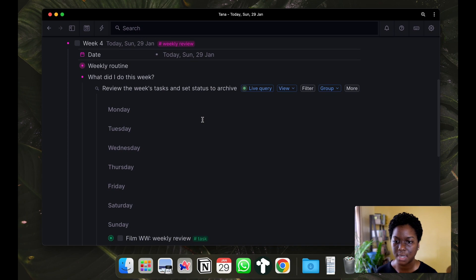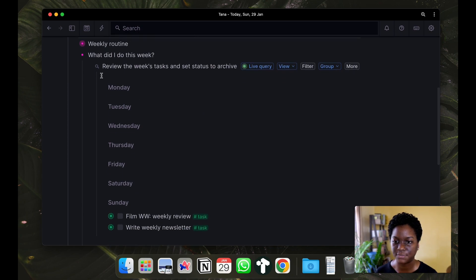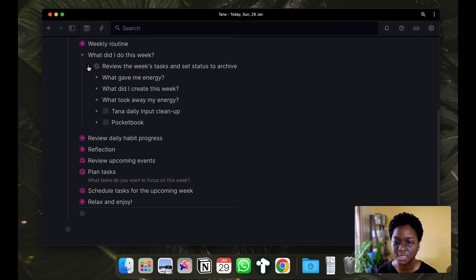Now that I've reviewed the tasks and put the appropriate statuses next to what was done and what was not completed, I'm going to answer these questions. I've completed those questions and answers, and I like to do a Tana daily input cleanup next.